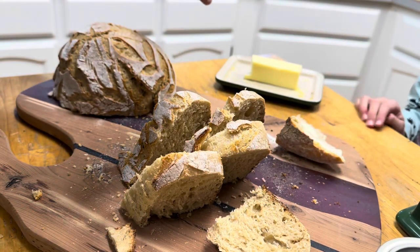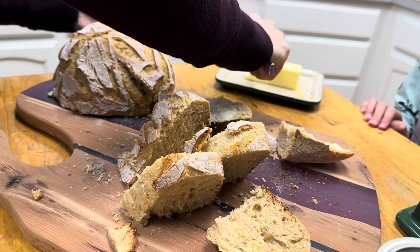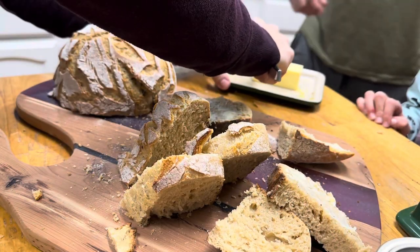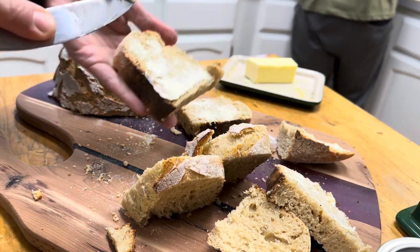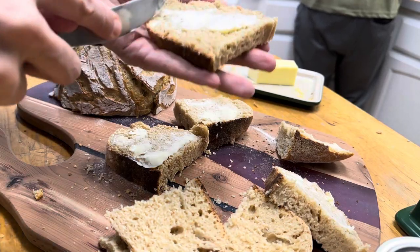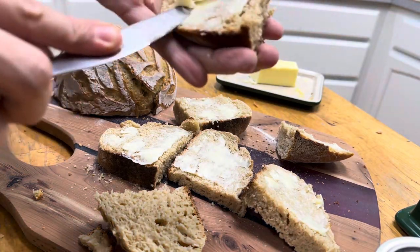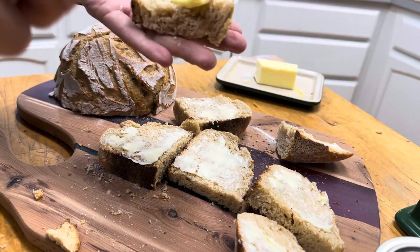Thank you so much for hanging out with me today and making this beautiful bread along with me. I hope that you learned from this video and are inspired to go make your own sourdough bread. Leave me a comment below, give this video a thumbs up, and be sure to subscribe if you haven't already. We share lots of nourishing foods and family traditions here on Rouse Rising and we would love to have you a part of our family. Thank you so much for joining me today.